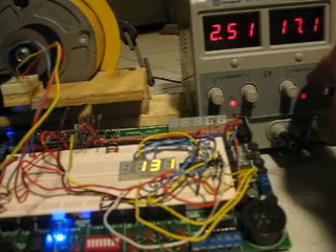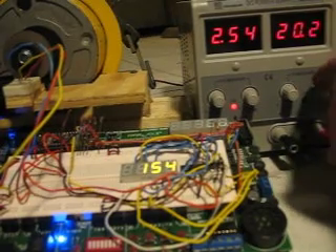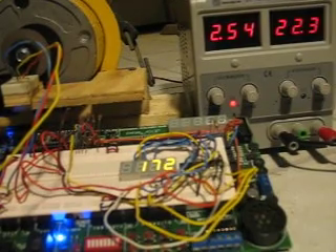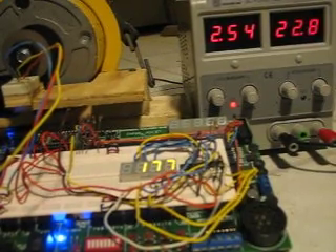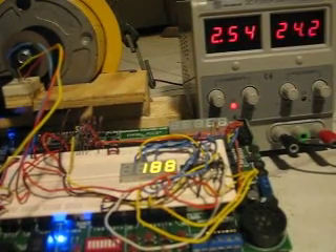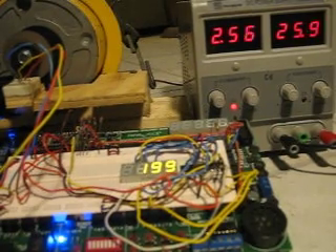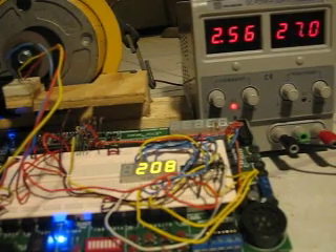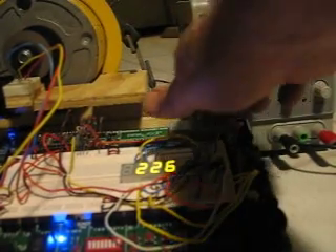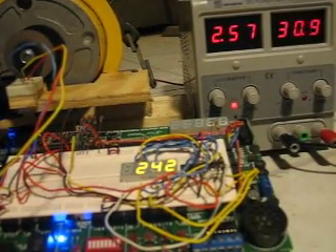And now I'll just finish off by putting up more voltage. Going up to about 185 RPM — we're up to about 185 RPM and 200 RPM — as the voltage and motor speed continue to go up.